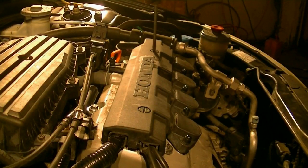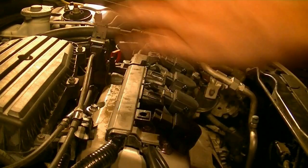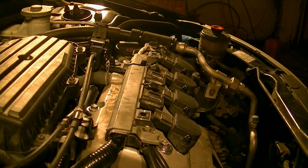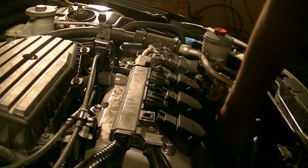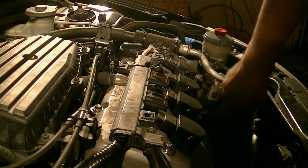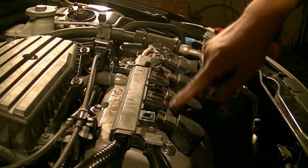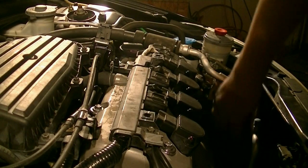Next we're going to remove this cover. Just going to remove our oil dipstick. In order to remove this valve cover, we first need to remove this wiring harness that's running from the alternator up on top of the valve cover — it's got all the wires for the ignition coils.